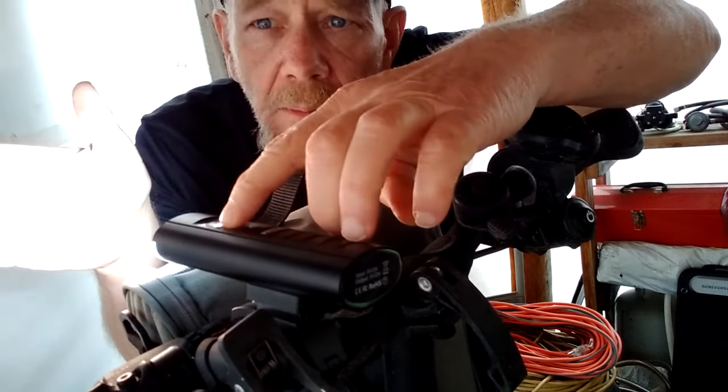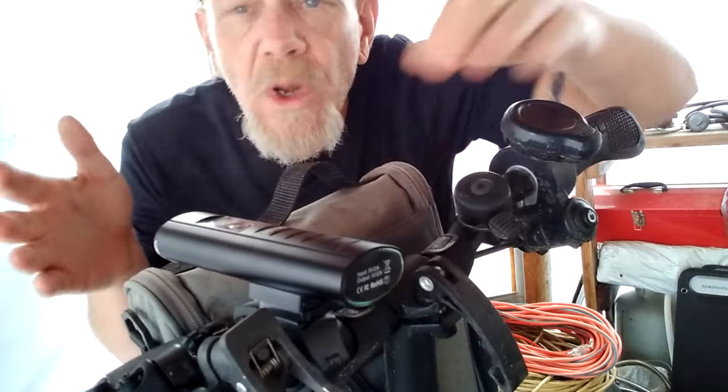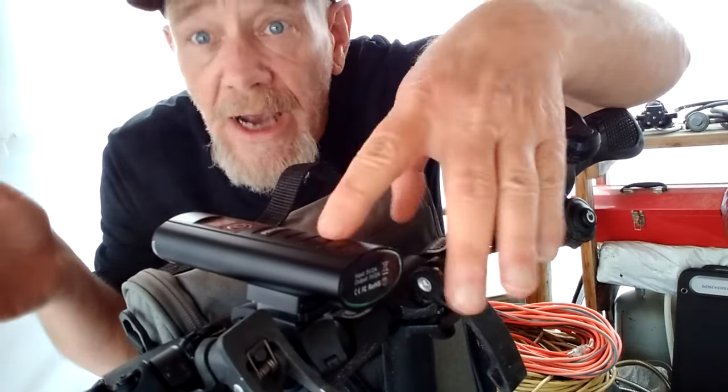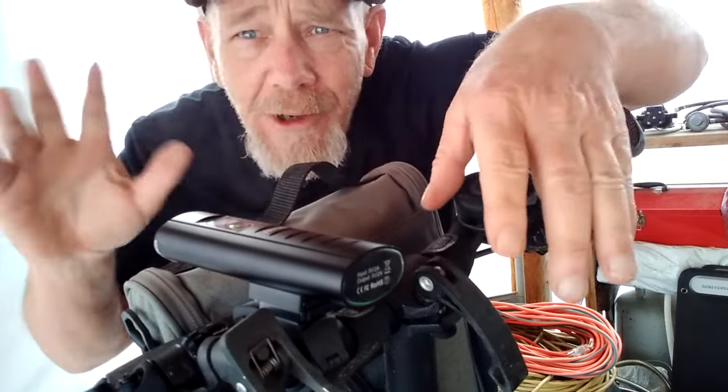Turning the light on — that's bright, that's on the bright setting. Then there's medium and low, and it also has a strobe function. I think it's a well-made product. If you're looking for a decent headlight for your scooter or e-bike, or one that can also be used as a flashlight, it looks like it'll do the job. Alright folks, have a great day.